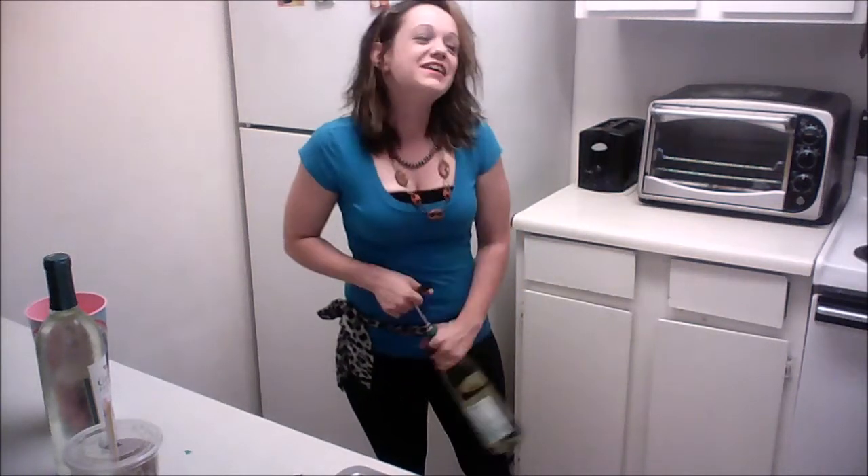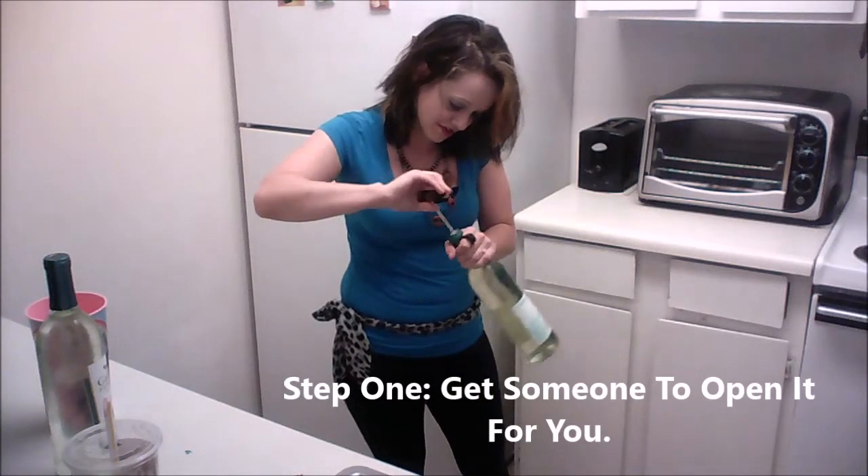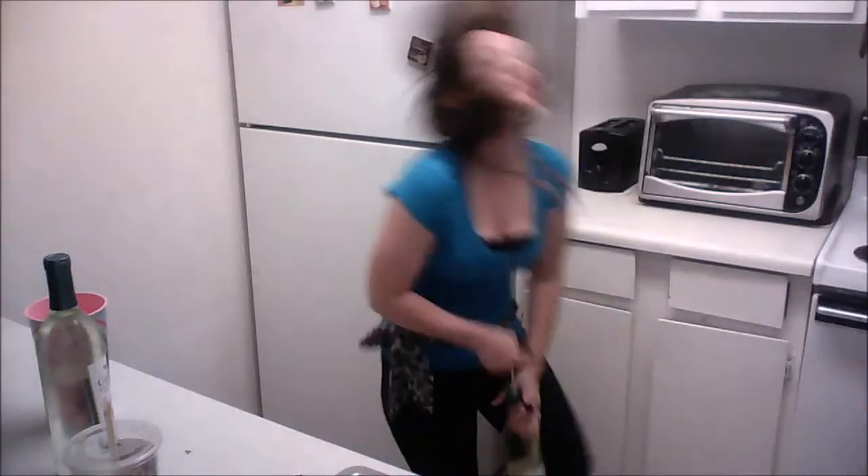It'd be easier if you had somebody help, but it's not always like that, so I'm just gonna have to try my best and pull this thing out. Don't let it beat you.